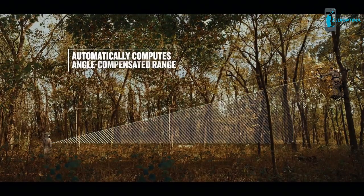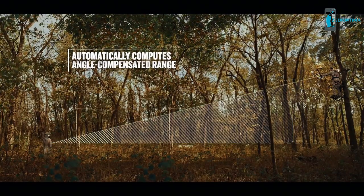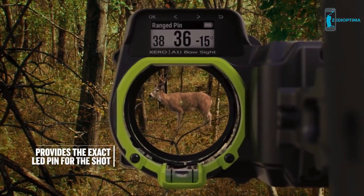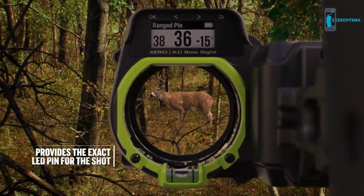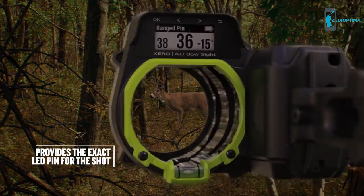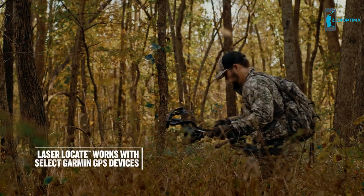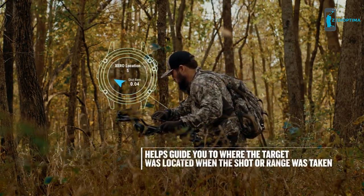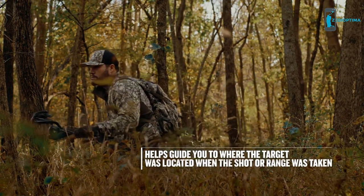How do you aim a 36-yard shot with a 30-yard fixed pin at a 15-degree angle with a 7-inch holdover without moving a single pin? Easy. You get one of these. Zero — the Auto Ranging Digital Bow Sight from Garmin.